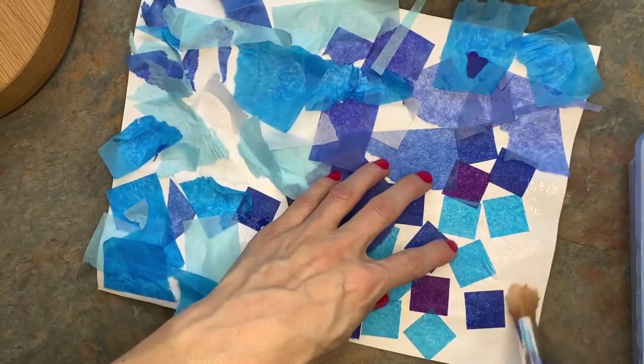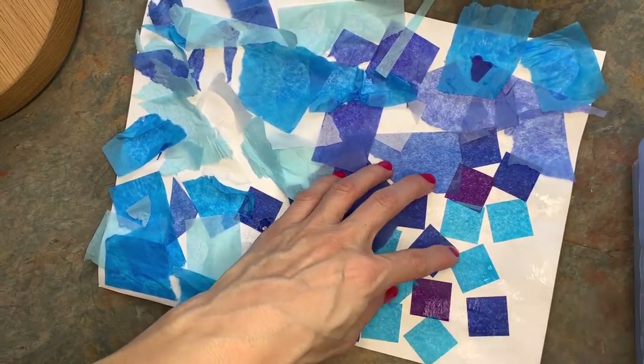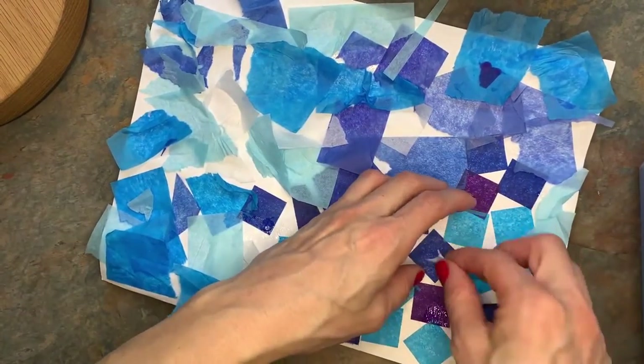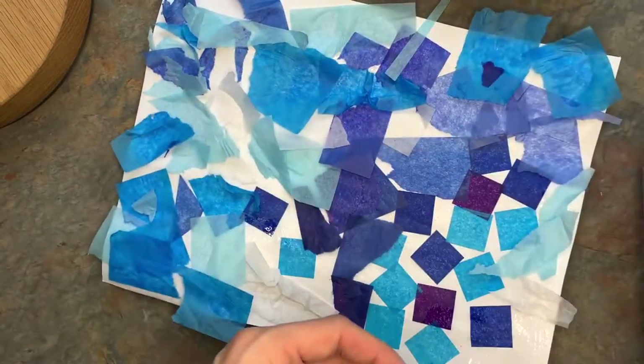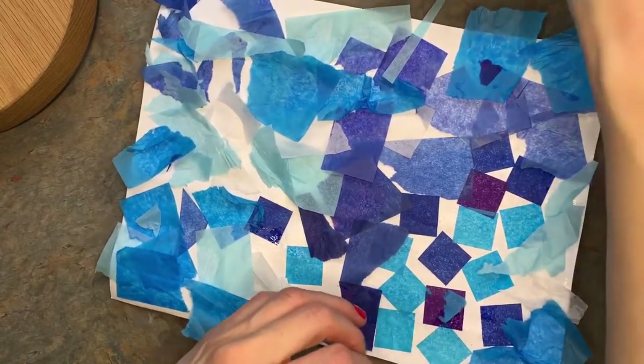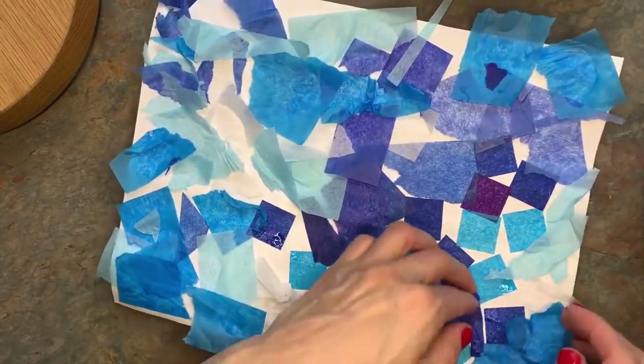I'm almost done but I noticed I had a little empty spots over here, so I'm going to add a little more glue and some more tissue paper and glue it down. I want my paper to be almost all the way covered if possible, and it's okay to overlap because the tissue paper is thin — it'll show through — and it's also okay to crinkle the paper.